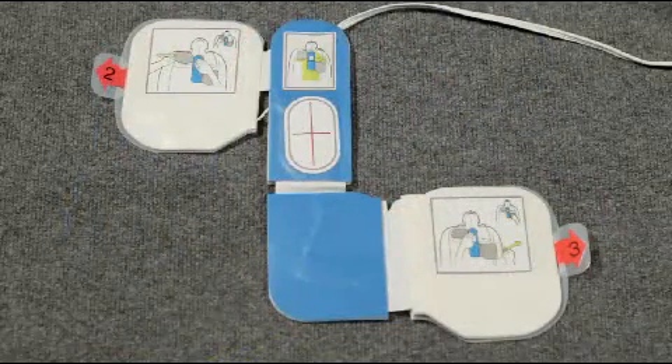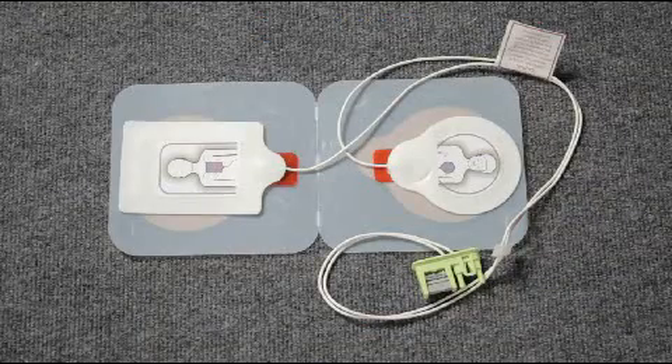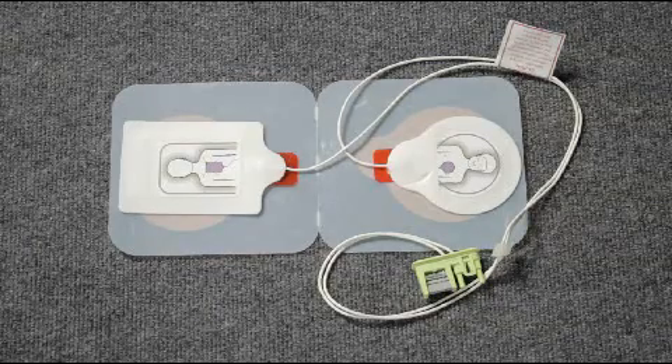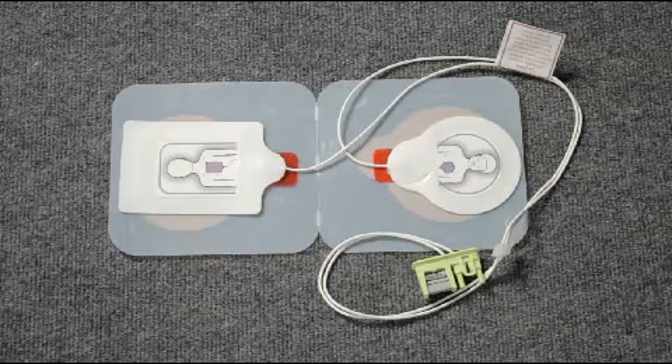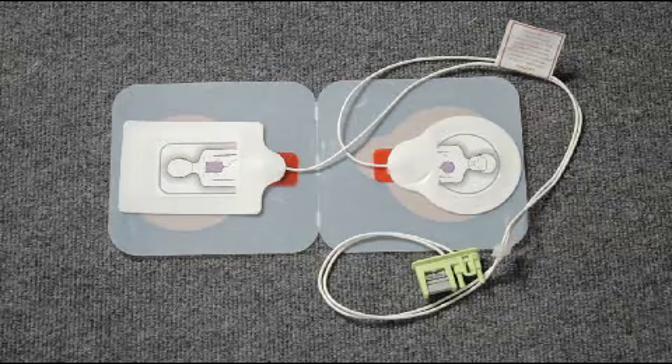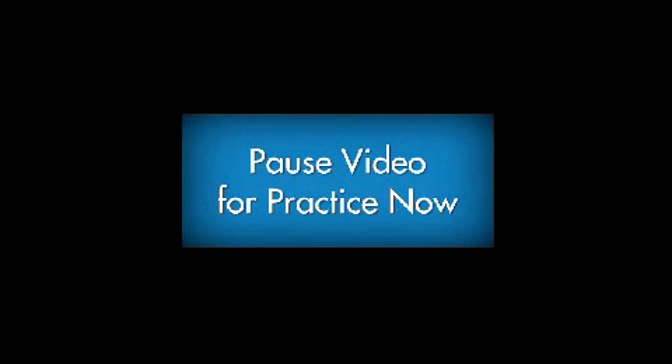One last note: always use adult AED pads for adults. For children less than 8 years old or weighing less than 55 pounds, use pediatric pads. If they are not available, use the adult pads. Never use pediatric pads on an adult. Now practice using the AEDs in your classroom with your instructor.